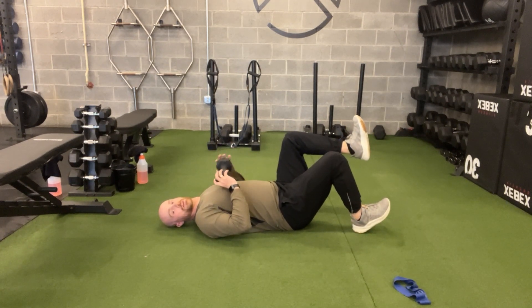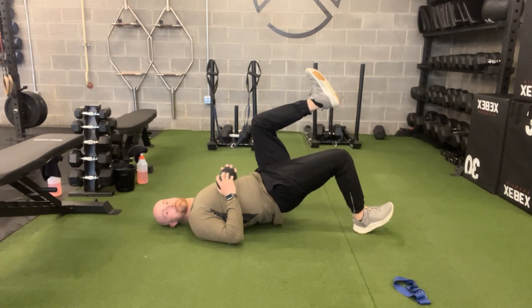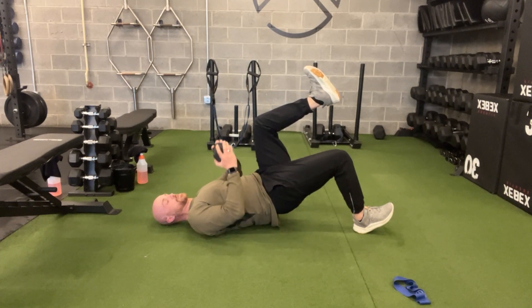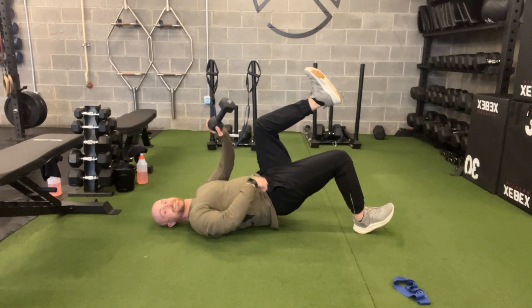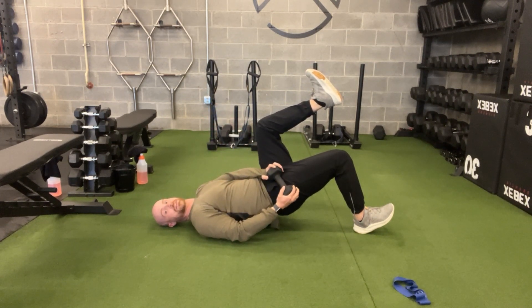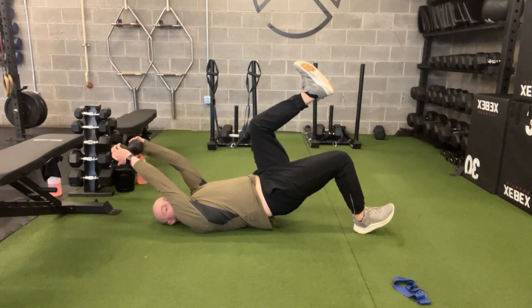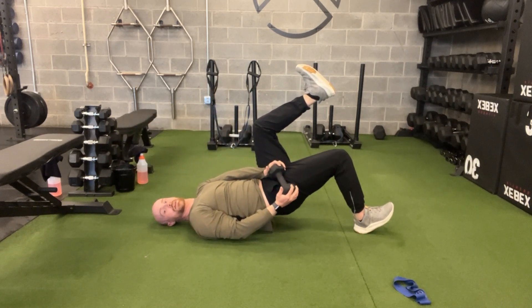Once you're there, get your weight set and bridge your hips — push from your belt buckle, squeeze the back of your leg. Grab one hand on either side of the dumbbell. The leg that's down on the floor: start with the weight at that hip pocket, thumbs up towards the ceiling, then diagonal across your body, up and over your head and shoulder, and chop back down to your hip.